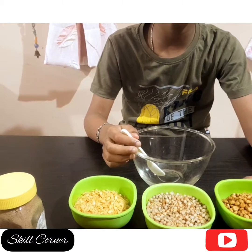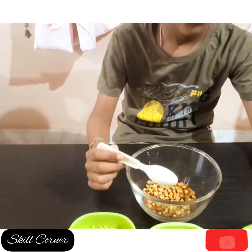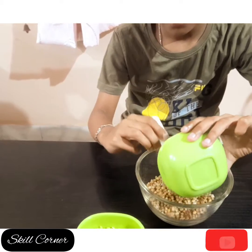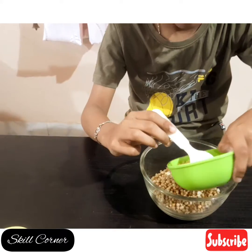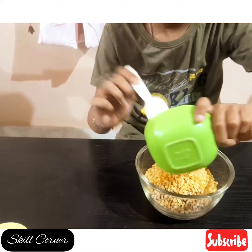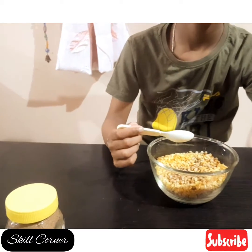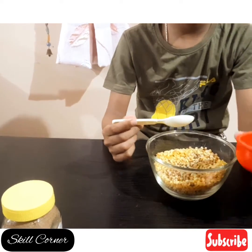Let's get started! Then I will put my toppings in my recipe.